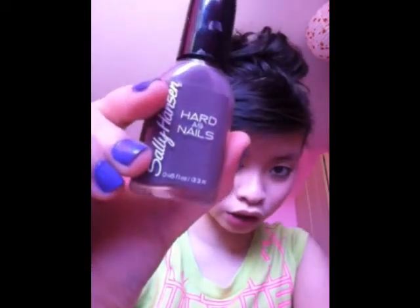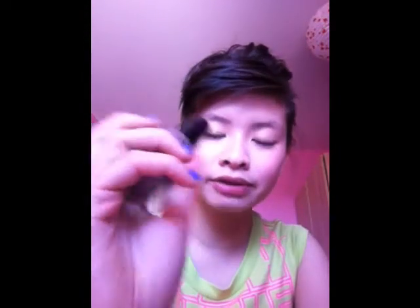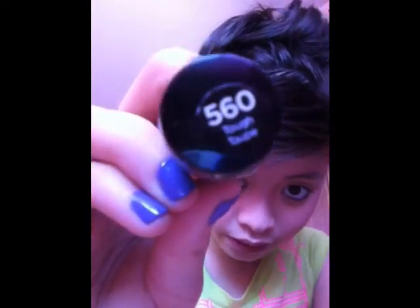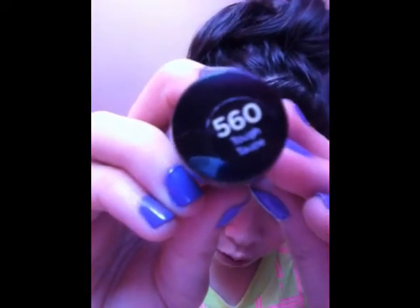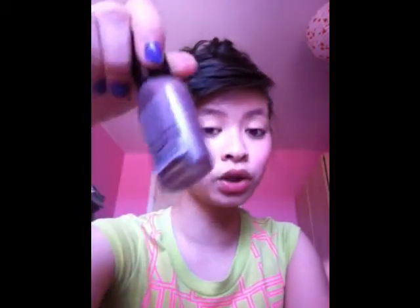The next polish is Sally Hansen too but from a different line — Hard as Nails. This one is an earthy, darker tone compared to the other two. It's called Tough Taupe, number 560. It's a nice taupey, earthy color, great for winter. It goes well with anything — even if you have a bright shirt, this will tone down your outfit.